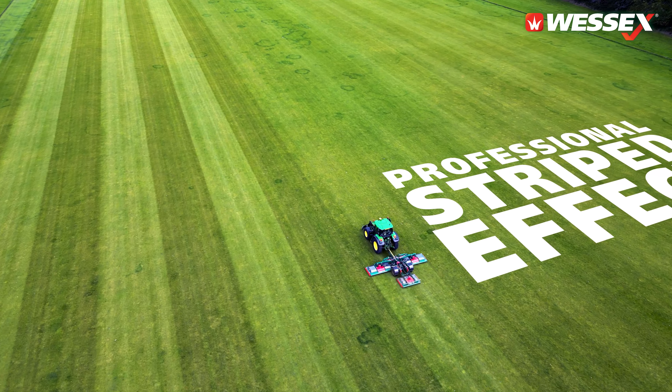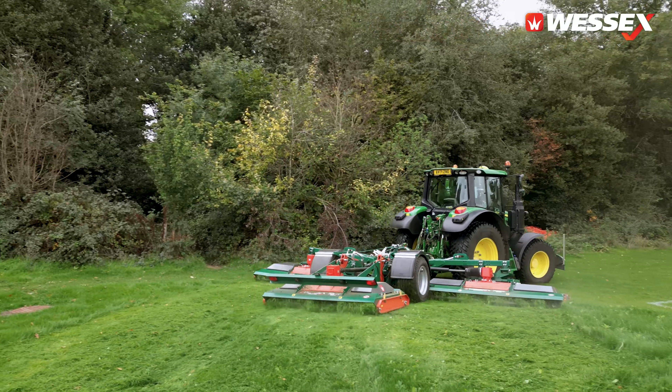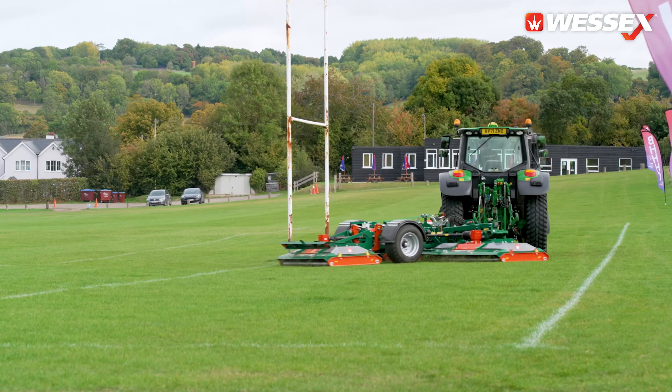Since moving to the RMX 620 from an RMX 500, we've noticed a 20% increase in output, with speeds between 14 and 15 kilometres an hour, still getting the best finish on the job.